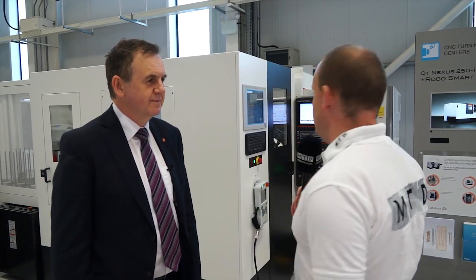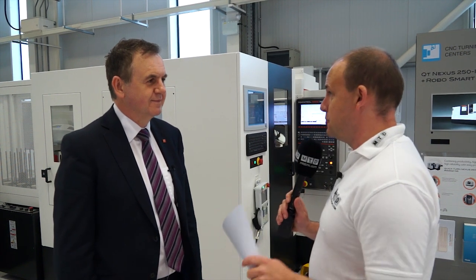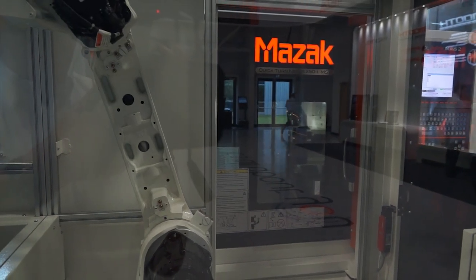Mark, we've got here the QT Nexus 252 MSY robot smart cell. What is this machine actually doing? This machine is capable of machining on both spindles, so we're going to do the first and the second operation simultaneously. It also includes a milling function and a Y-axis for extra capability.